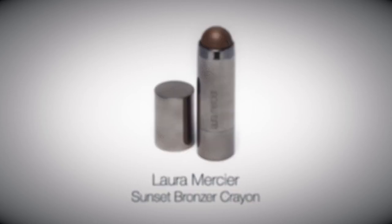Apply Laura Mercier Sunset Bronzer Crayon to the top of the cheekbones and on the cupid's bow to create a subtle highlight.